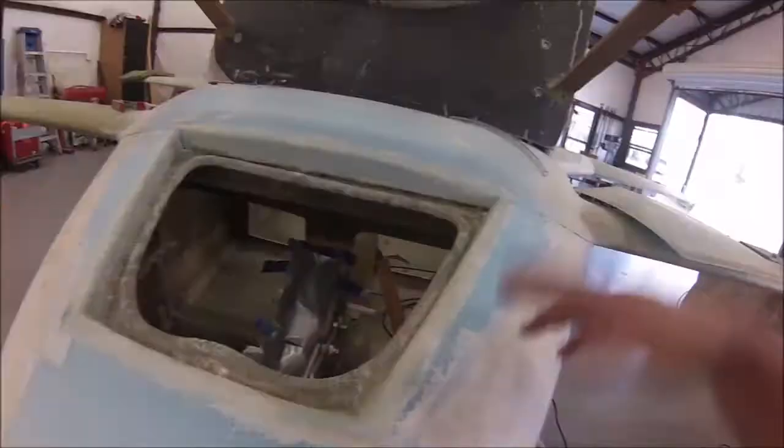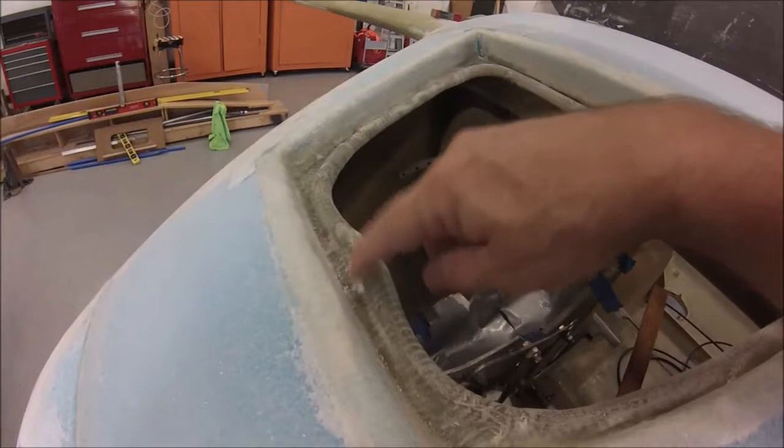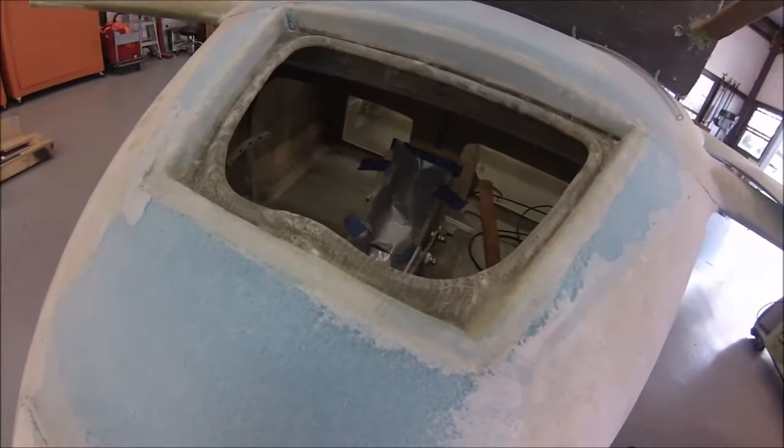So if water gets in behind here it'll theoretically come around, go down the edge, and then I'm gonna put my drain tube right here — just a tube going out. Hopefully that'll keep the airplane halfway dry.